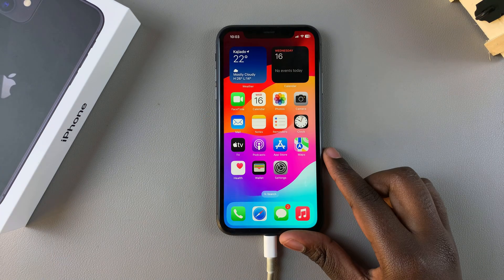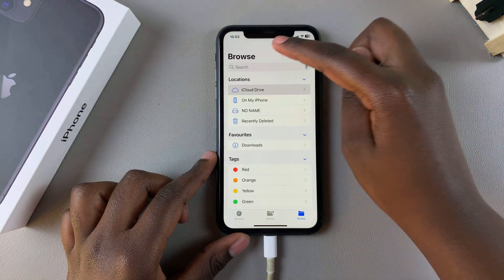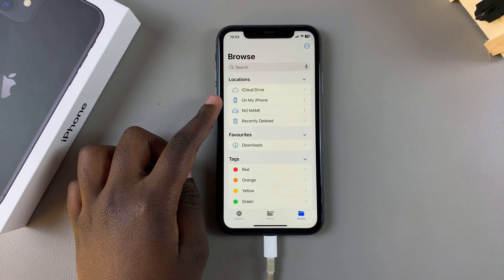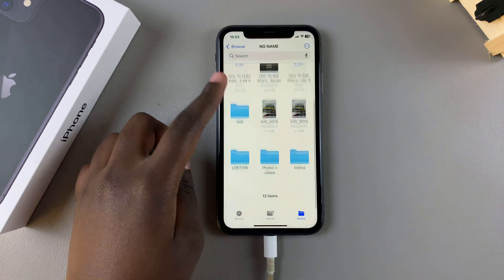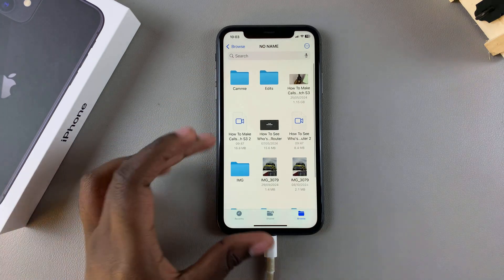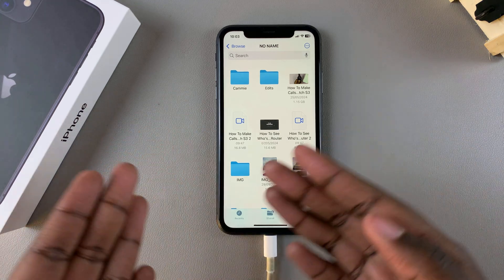To confirm that the connection has been established properly, open the Files app on your iPhone and ensure that you're on the main Files page. Here you should see your USB flash drive — tap on it and you can see all the files, which includes photos, videos, and documents that are currently on the flash drive.